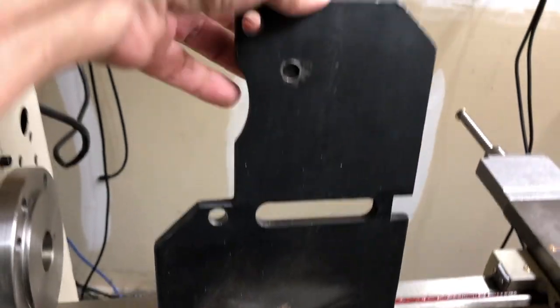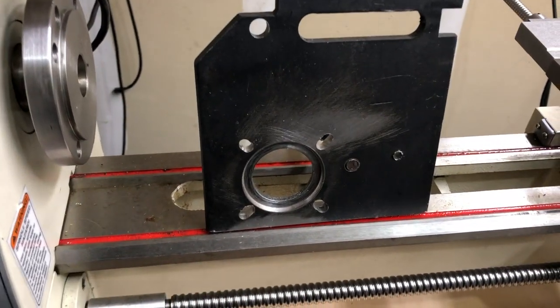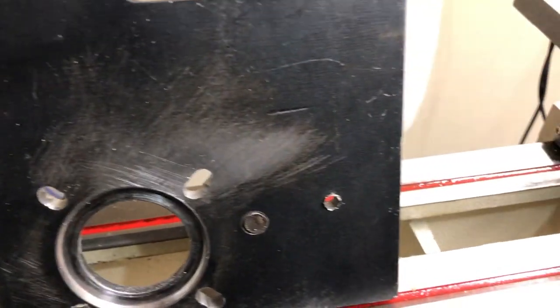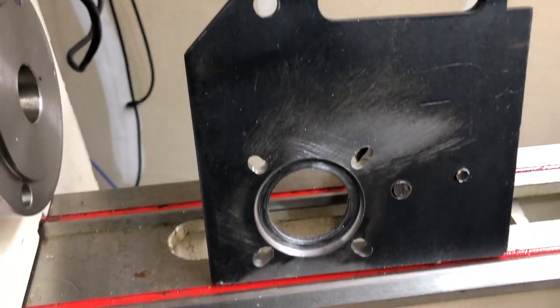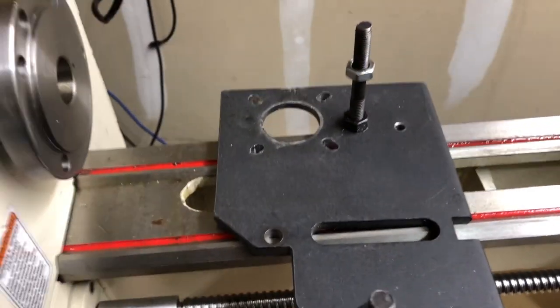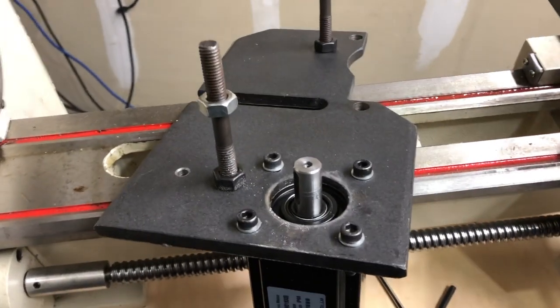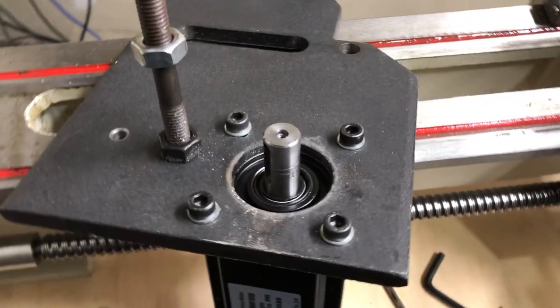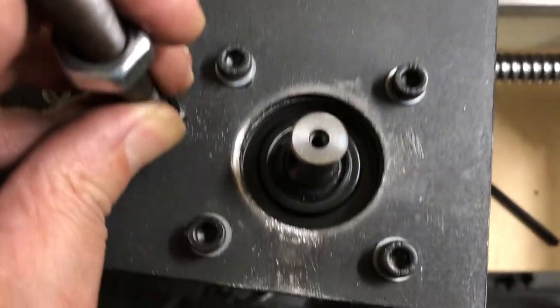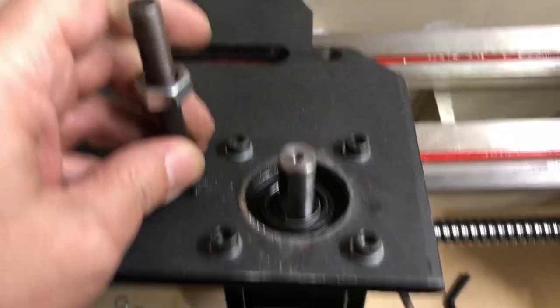This motor mounting plate is made of thick and durable steel. The mounting holes of the motor did not line up, so we opened up the holes and also opened a recess under the front of the servo motor with a diameter of 50mm and a depth of 3mm. Here the motor is already attached to the panel. The motor mounting holes did not have a thread, but we tapped it with M6X1, which made the mounting process much easier. The motor is firmly fixed and sits well.